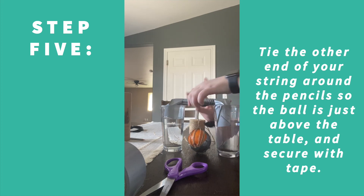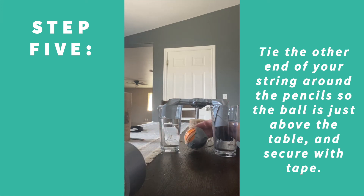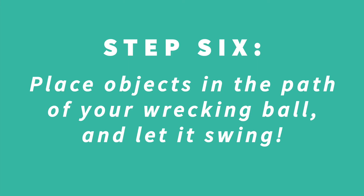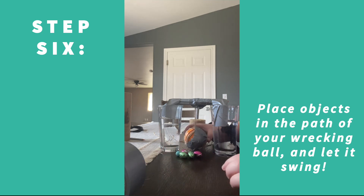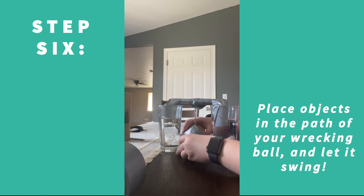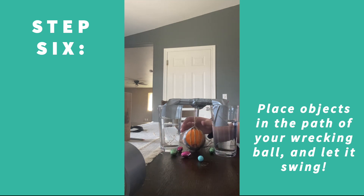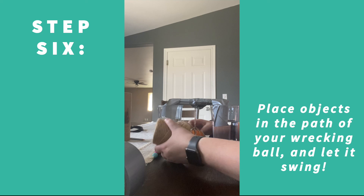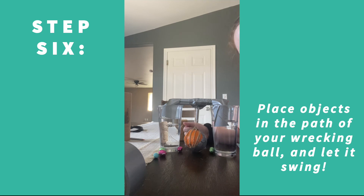There's enough weight in the two cups that the structure doesn't go anywhere. When you swing it — I put mine pretty low to the ground — you can knock over little objects, like a bowling motion. You can knock all of them over with just a simple swing! And if you tie it up much taller you can knock over bigger objects too — it still moves! This is the wrecking ball experiment. I hope you guys enjoyed it and maybe you can make this yourself. Thanks for watching!